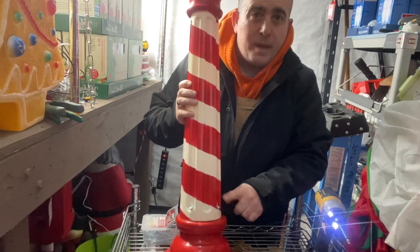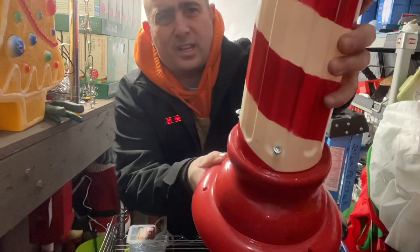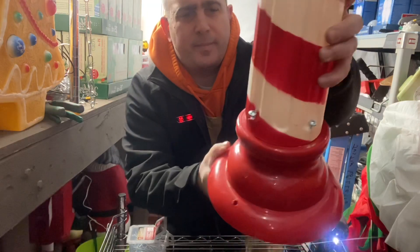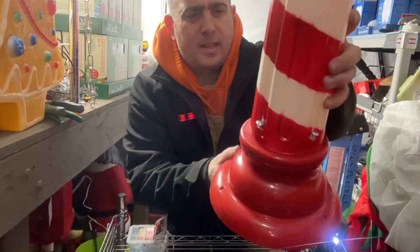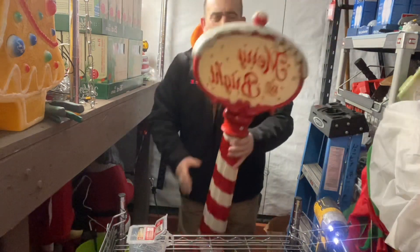Then you hit those with a little paint and they'll disappear — you really can't even see them from far away. They're all in, it's sturdy, and you've fixed the Merry and Bright sign.